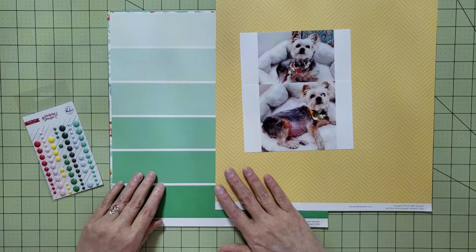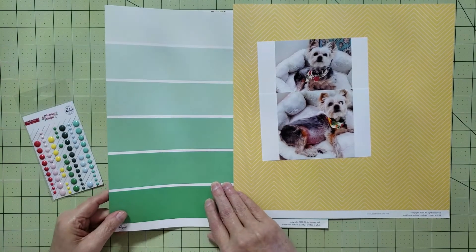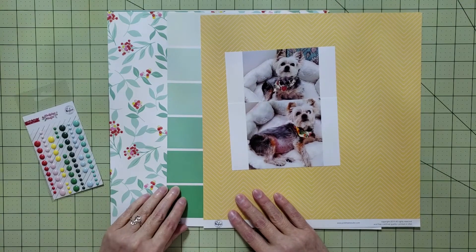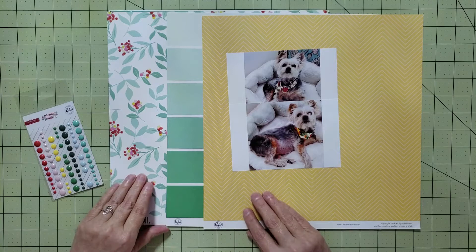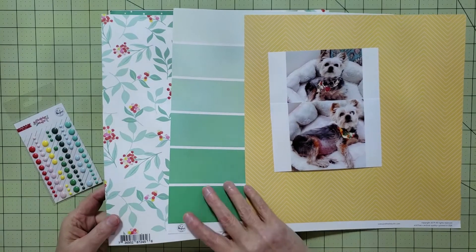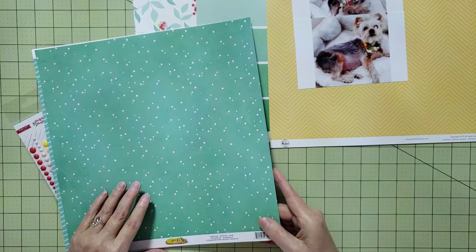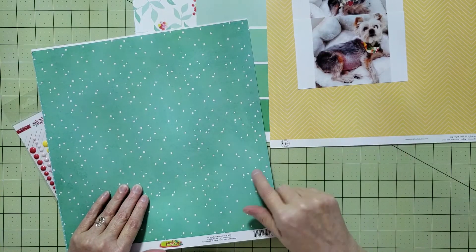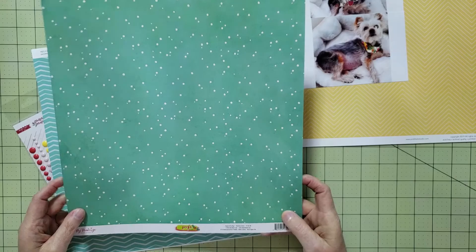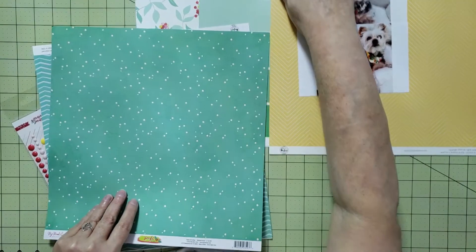The next paper I found was this really pretty ombre paper with stripes in different shades of green, and then I found this floral paper — isn't it gorgeous? I just love these three papers together, but I'm not really sure how I'm going to use them; maybe this one as a background. The rest of the papers I have are all different greens, so if I don't use yellow for my title I might use one of these. I have this one from 'Jingle All the Way,' which is a Christmas collection — I think this side would work really well with the other papers I've selected.